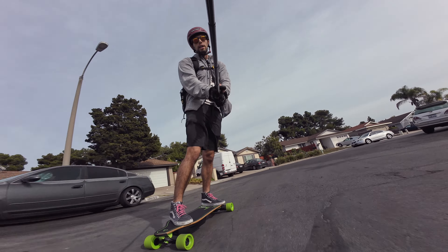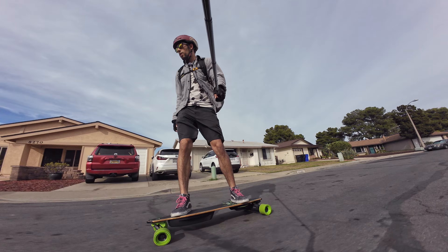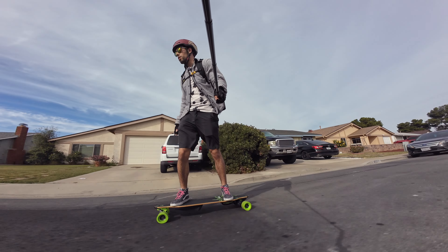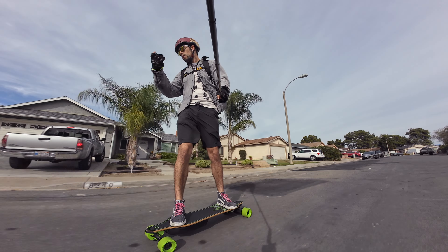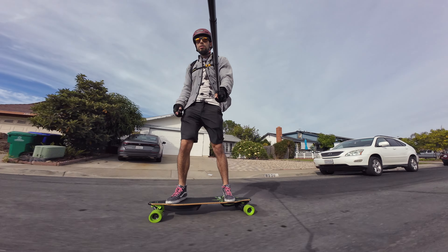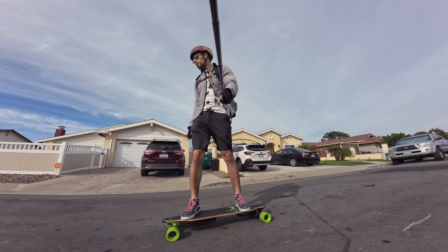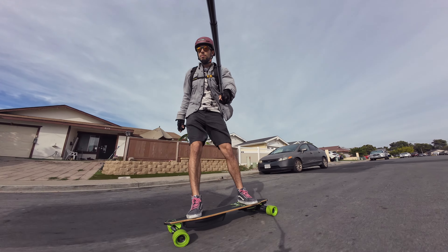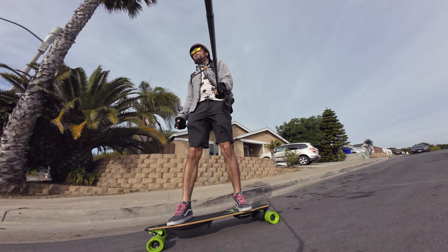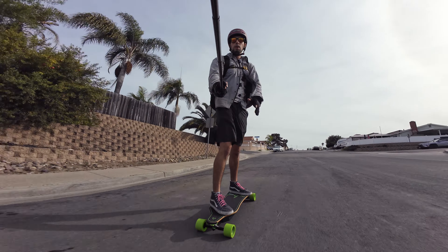This board actually does go pretty fast, all the way up to 33 miles an hour, which is pretty decent for a Hobbywing ESC and 90mm wheels with stock gearing. I am definitely not going to be hitting 33 today, but I'll hit 33 during further testing as I get more miles on it. Today we'll probably go up to about 25 miles an hour, which is what I typically ride up to on my testing route.